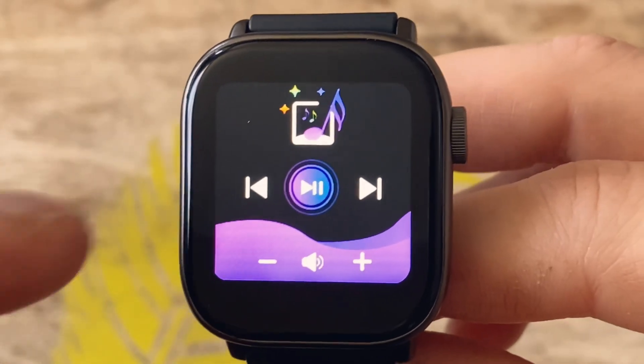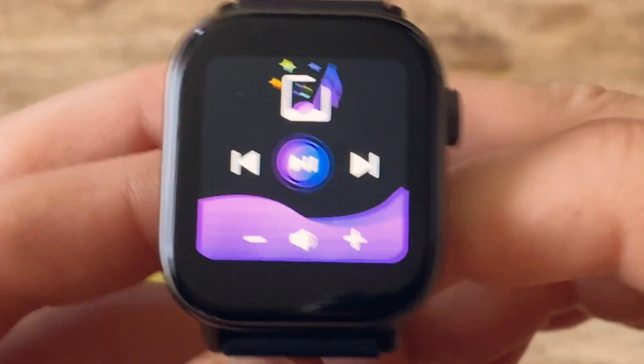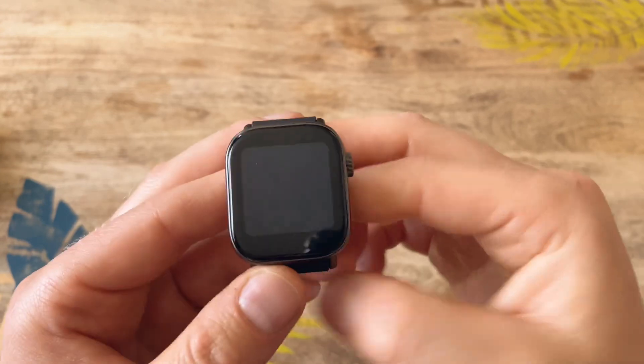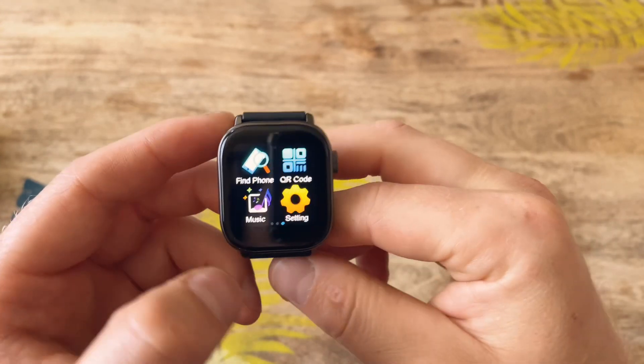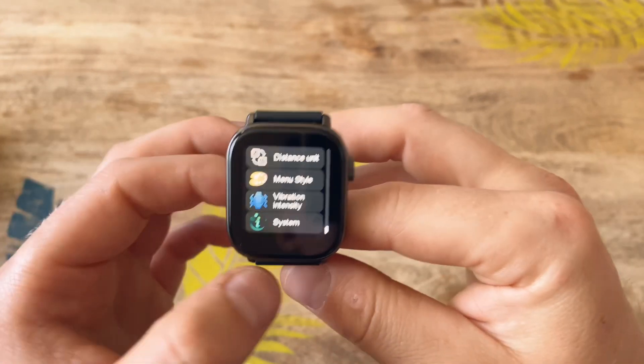The music controls are laid out nicely. You can skip to the previous track or forward, play and pause, and also control the volume of the currently playing track — which is not quite often seen on other watches.